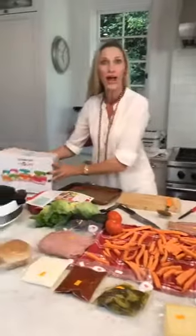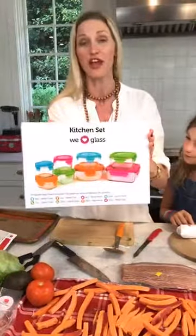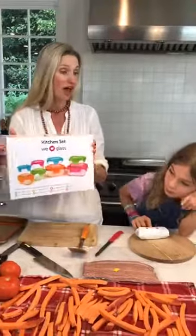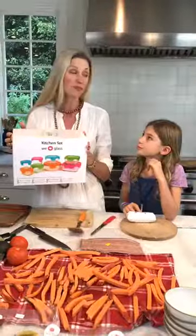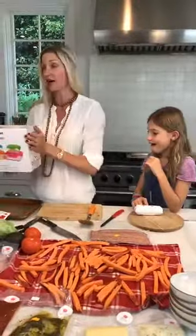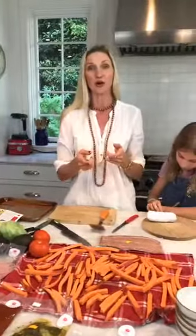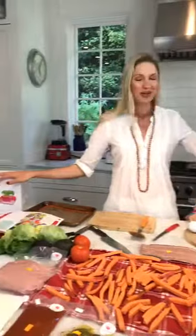We're going to be doing a giveaway. These are Wean Green containers — our favorite glass containers — because you tend to have a little bit of homemade leftover sauces that we send you. We want to make sure you always have somewhere to put them. We're going to start adding Wean Green containers to the One Potato boxes, gifting our families the containers. But for today, we're doing the big giveaway. In the comments below, tell me what is your favorite thing to put on a burger for a chance to win the Wean Green containers!